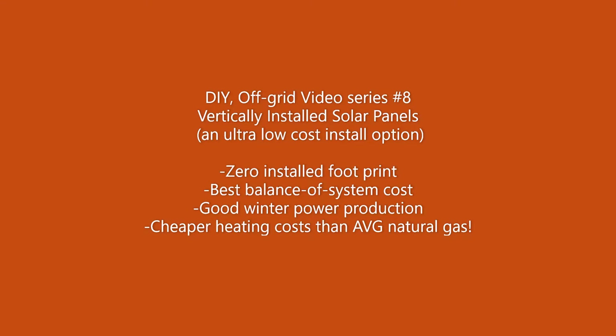The last key takeaway from this video is that I will show you it's possible to heat a house in a northern climate at one half the price of natural gas, which would have been much harder without vertical solar panels.